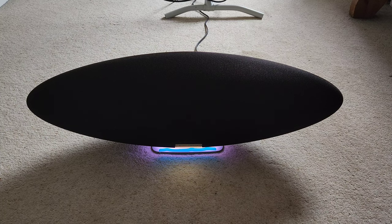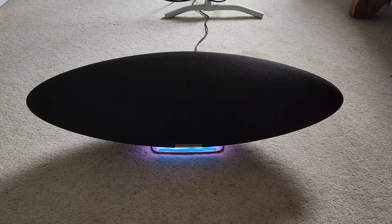Welcome back to another video. In this video I'm going to be doing a review of the Bowers & Wilkins Zeppelin speaker, which I've had for a couple of days now. I've been using it on and off and I want to give my thoughts on it. Obviously this is quite a pricey speaker, so this is definitely something you'd want to think about before you jump into buying it.